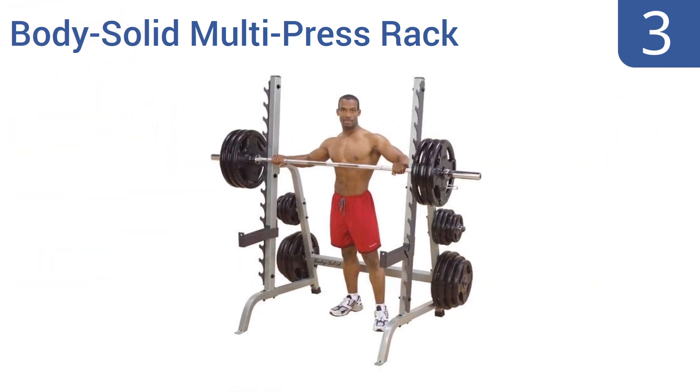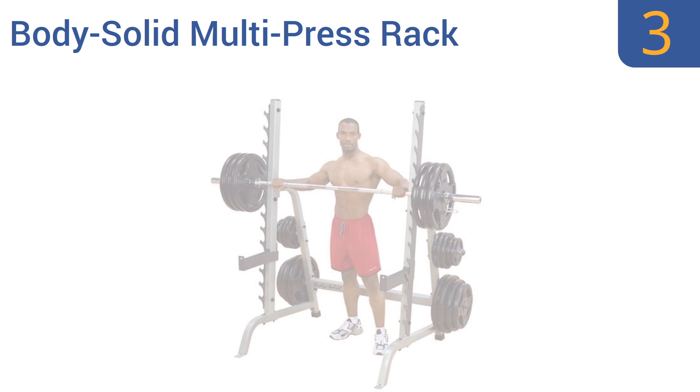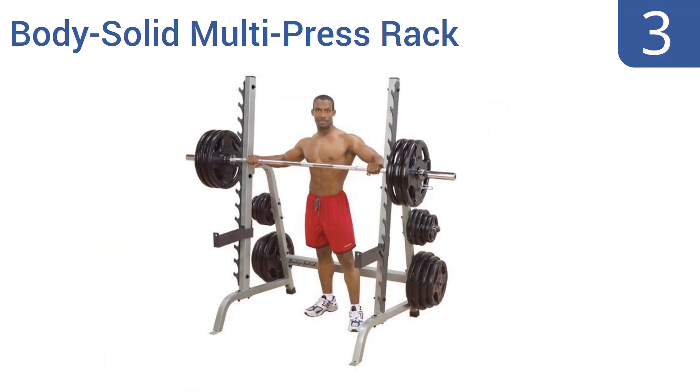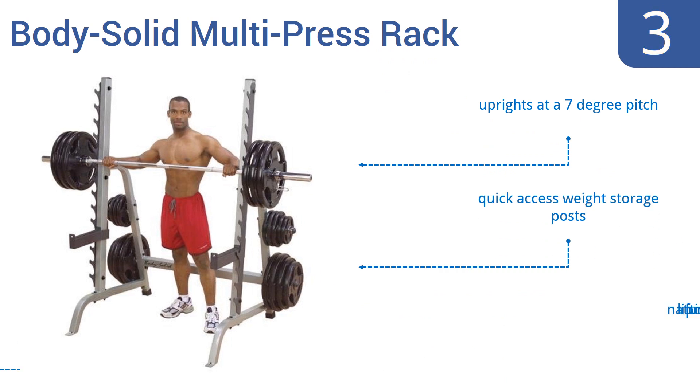Nearing the top of our list at number 3, with a 14-position gun rack design, you can easily walk the bar off the Body-Solid Multi-Press Rack and move your bar up and down without removing weight plates. Its safety bars can be raised and lowered as needed. It features uprights at a 7-degree pitch, quick-access weight storage posts, and a natural lifting position.